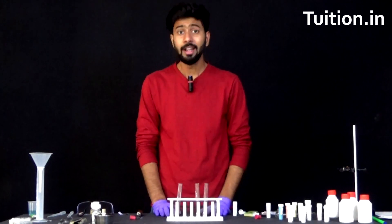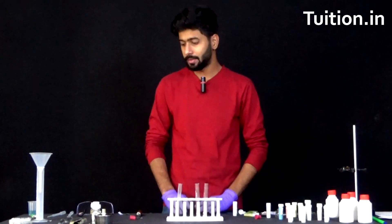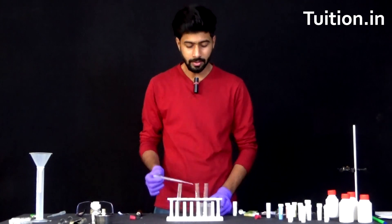Since both the salts are now added, let us add some water to each of the test tubes. Let's add about 5 ml of water in each of the test tubes.